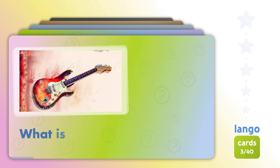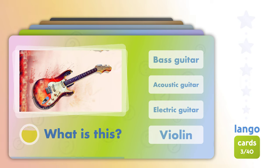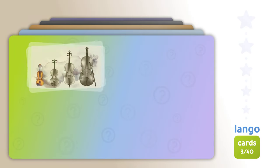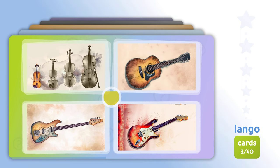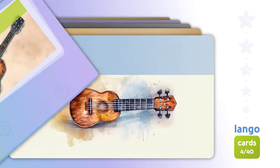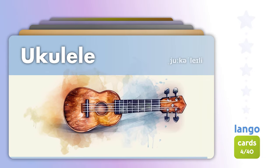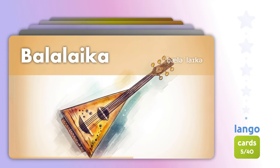What is this? Electric guitar. Which one is? Acoustic guitar. Acoustic guitar. Ukulele. Balalaika.